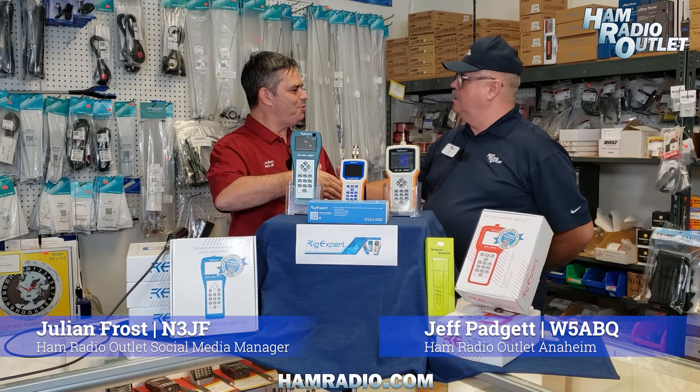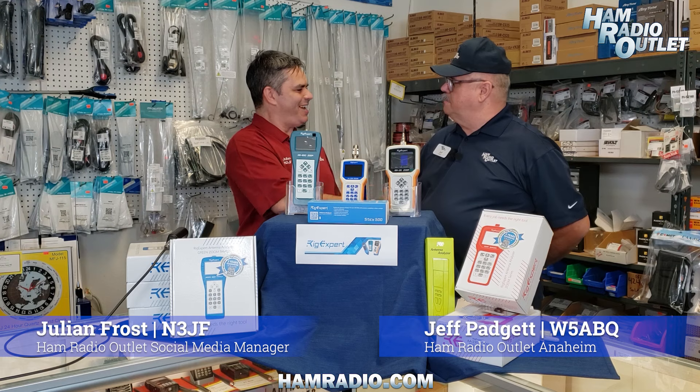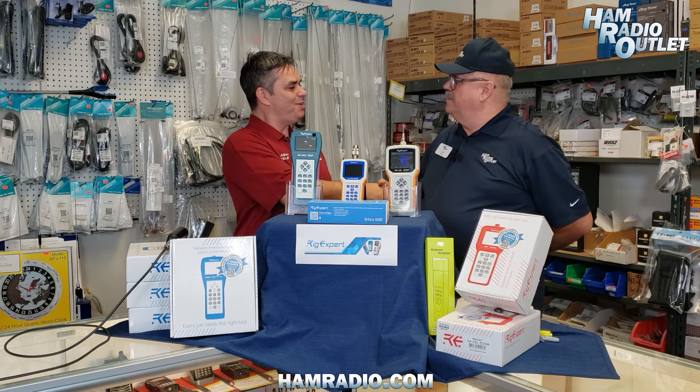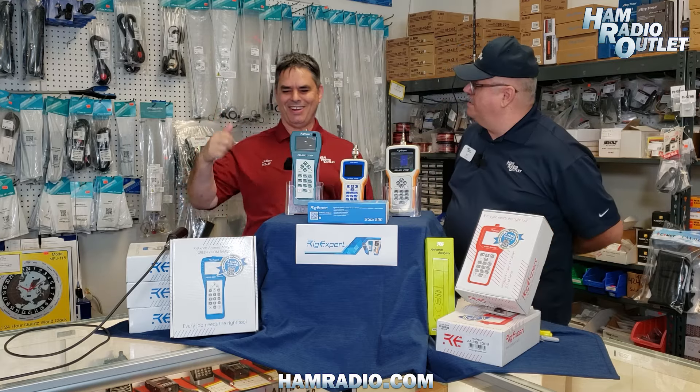Jeff, yes — new appointed manager. Oh yes, HRO Anaheim. Congratulations! Yeah, hot off the press. You are W5ABQ and you are N3JF. All right, excellent.